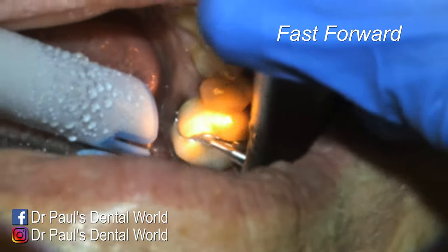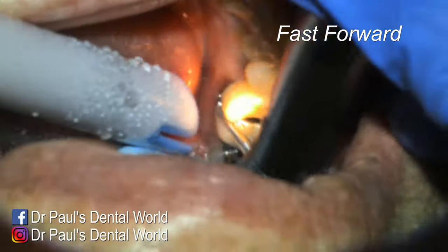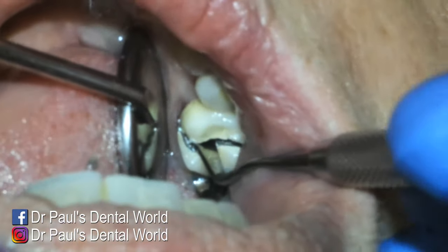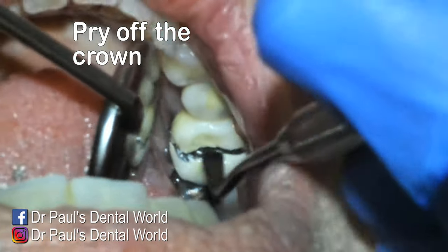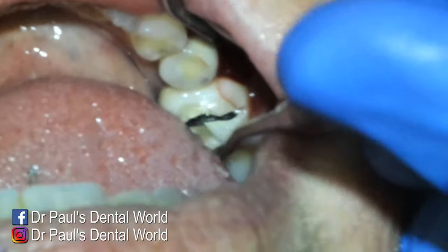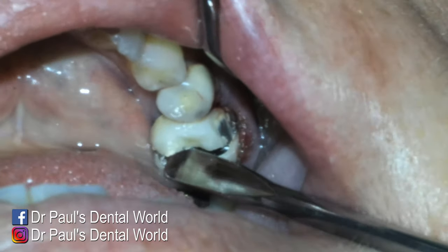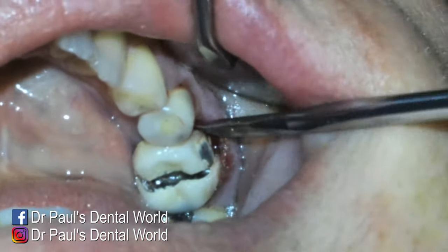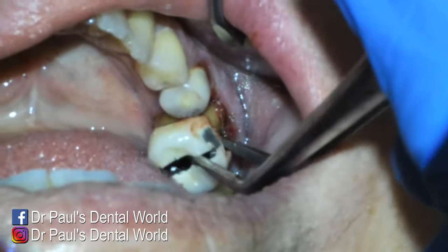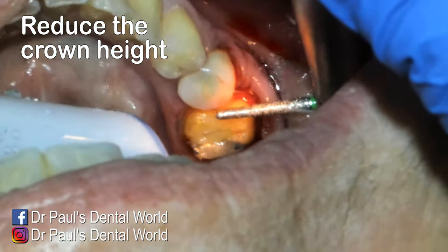I can do this more by feel — when I feel I've cut through the metal I know I'm down into the tooth and have gone far enough. I also use my mirror to double check. Then I'll use my Walls carver with a little twisting motion to see if I can get it separated. I then use my luxator and when you do it you can see when it actually lifts off slightly, then just find the right spot to get it off and it comes off really easily.